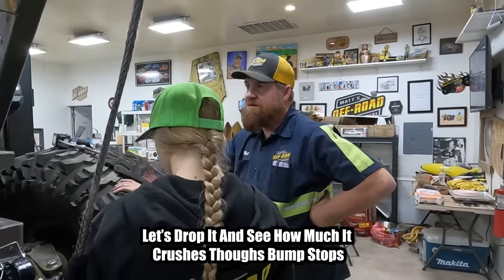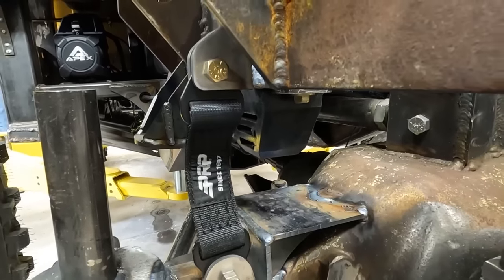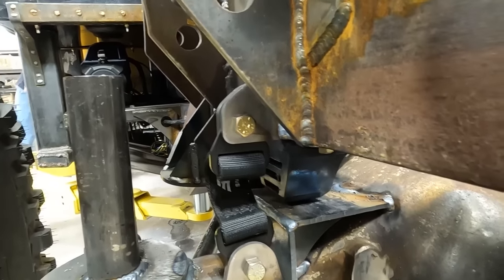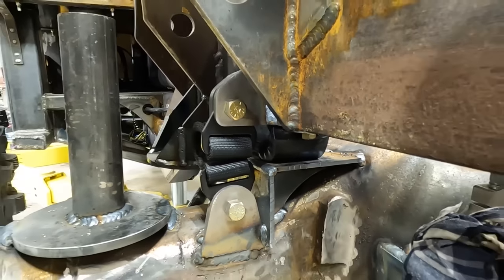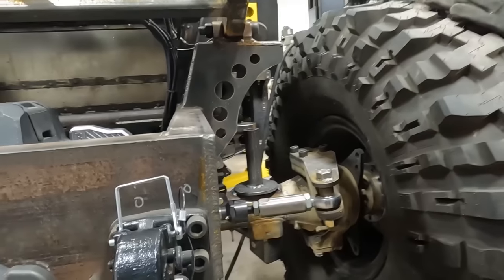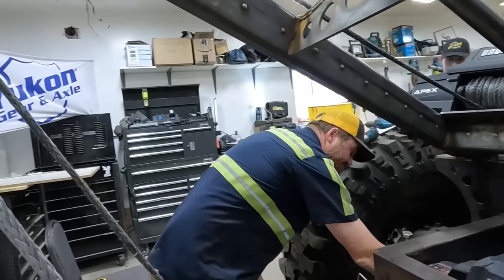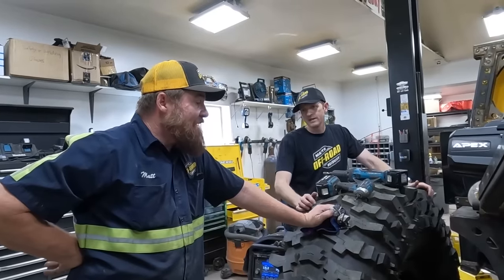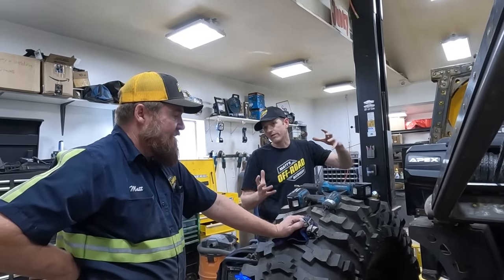What was three — bump stops — we're half done. We didn't do the front, we can do the front really fast. Let's drop it and see how much it crushes those bump stops. These are a little far back. How do the back ones look? Oh they're squished! Did we squish them? We've got an inch and a half of clearance on that. By the time they get to that point they've compressed the coil spring and whatever air we have, and the shock's stopping it from moving fast — so probably not a ton more than that.